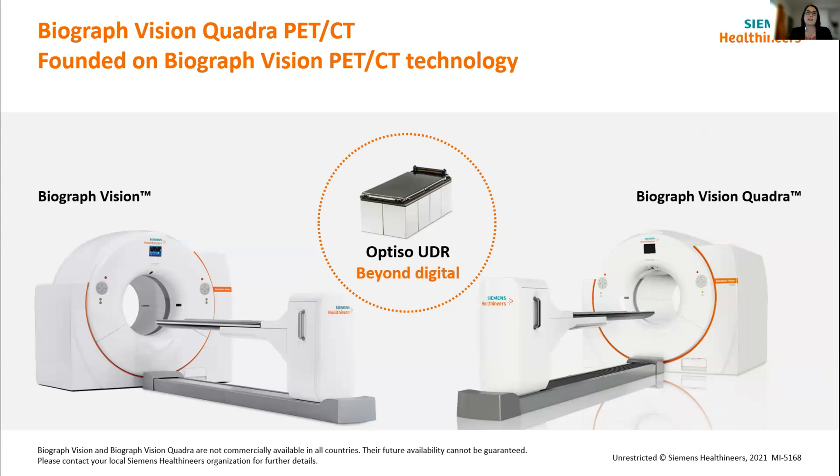So where did the Vision Quadra come from? On the left hand side of the screen you'll see a system called the Biograph Vision. The Biograph Vision is a standard axial field of view PET CT system that is quite popular in the standard clinical world and really has some very nice features in terms of image quality and throughput capability. What we did when we came up with the Quadra was take that foundation of technology and add to it to give us that long axial field of view and all of those wonderful whole body imaging functionalities.